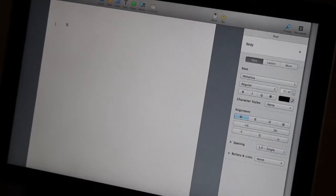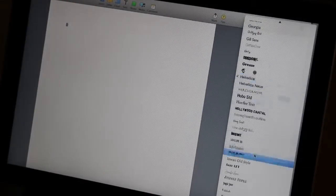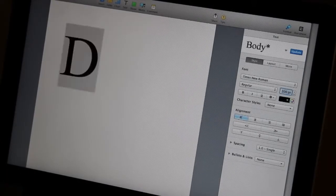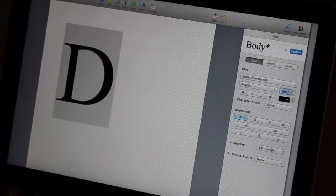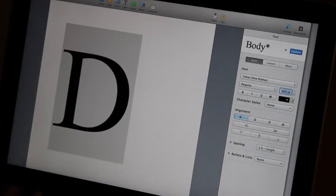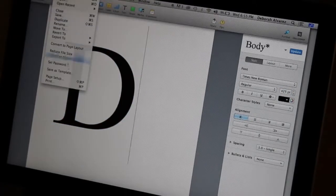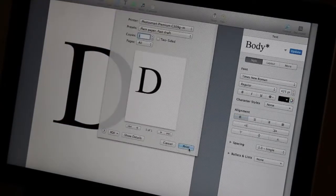First up, I'm going to show you how to make this really cute personalized tote bag. The first thing you're going to want to do is type out the first letter of whoever's name you're going to give this to on a word processor, and then adjust the size. I settled for 425, and this is just going to be our stencil for when we paint it on the bag. So just go ahead and print it out.